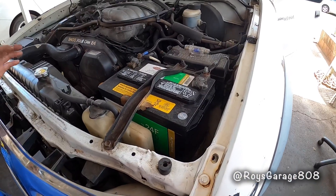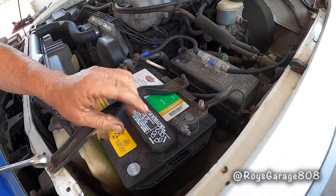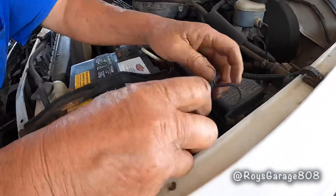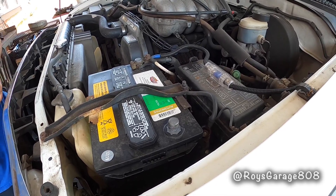First, before we do anything, I'm going to disconnect the battery on the negative side. Wait about maybe 20 minutes before you start taking out that seat belt.